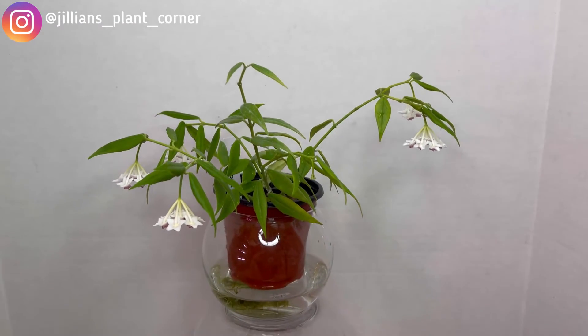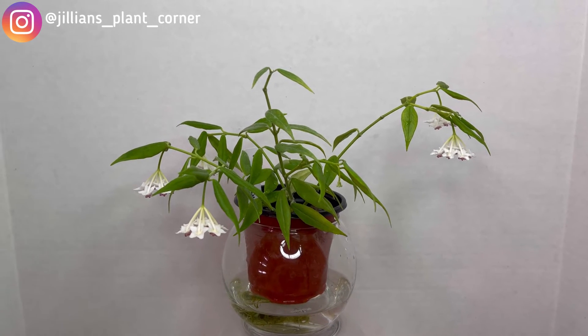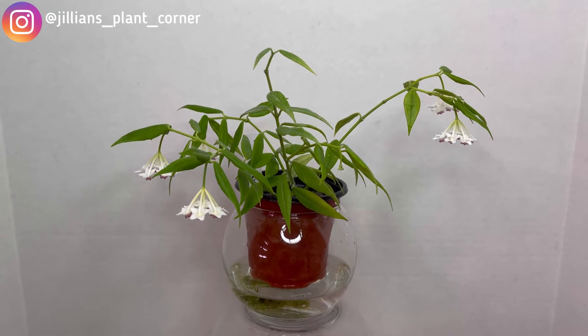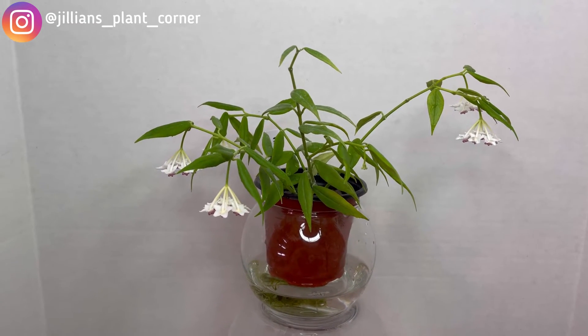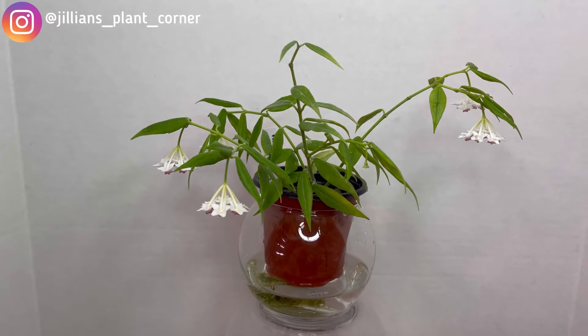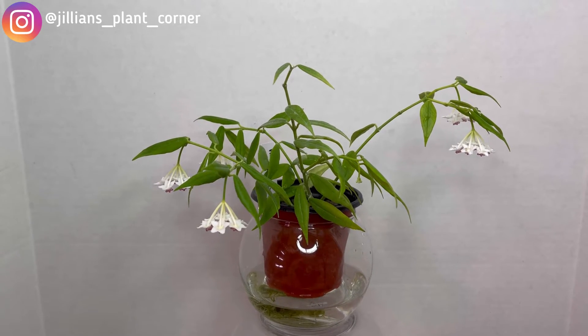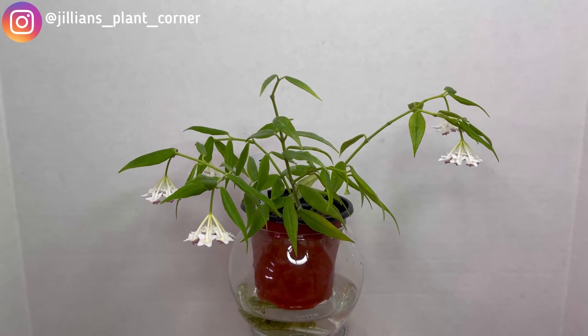Its blooms are quite similar, or almost the same, as a Hoya Bella — hence it is under the Bella Complex. As you all know by now, Hoyas are identified through their blooms, not just their leaves. Leaves give them an extra characteristic, but the people in charge of identifying and confirming a plant's identity do confirm it with its blooms.